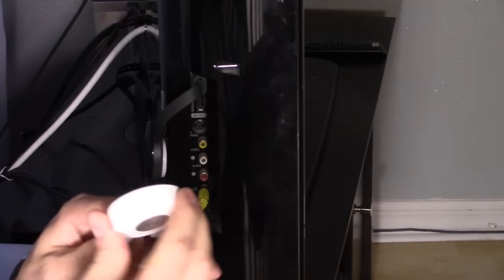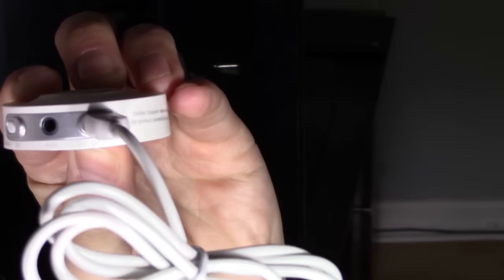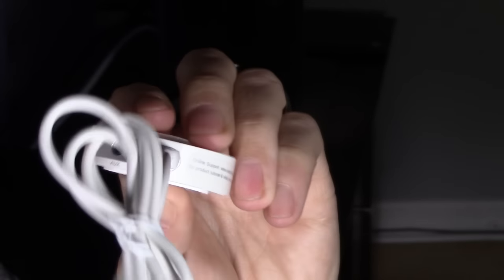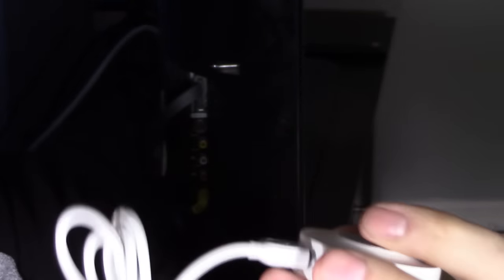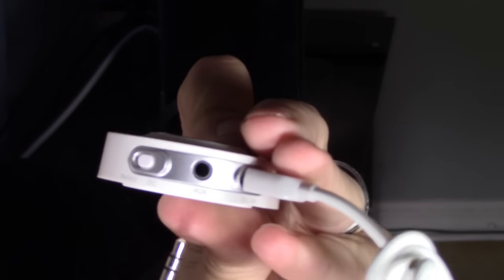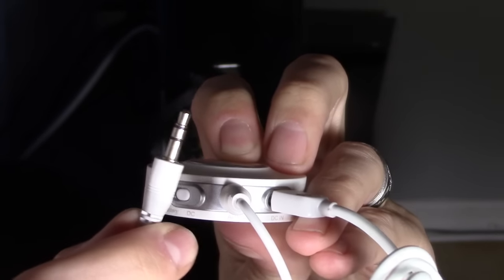Step one is to connect all the connections. This micro USB is for power. You can unplug it and it does have a battery in it, but it won't last forever, so I always have it powered on using the TV USB port so it stays powered on. Then use the audio cable, plug it into Aux, and that plugs into your headphone jack on your TV.